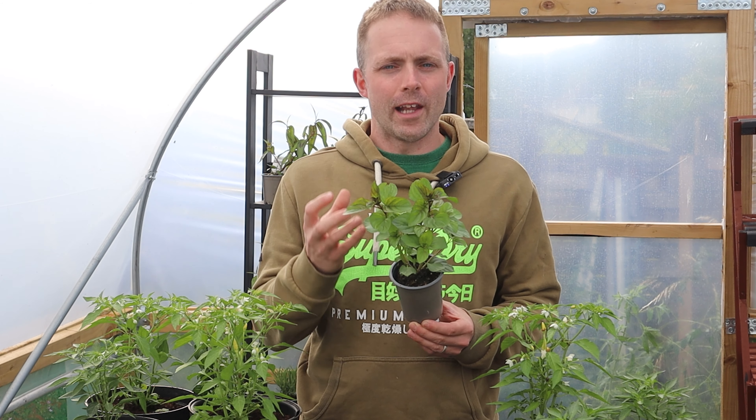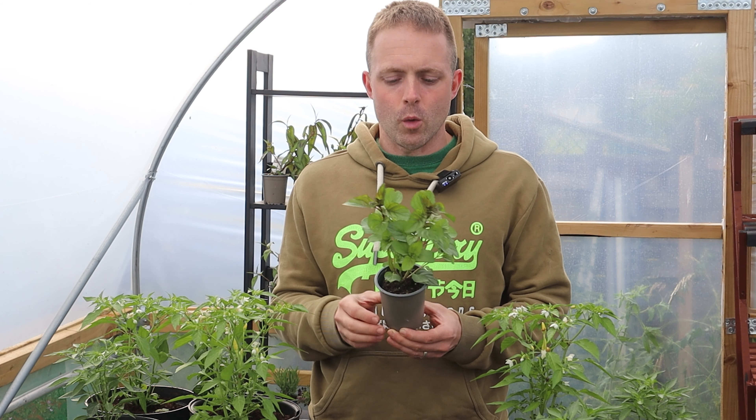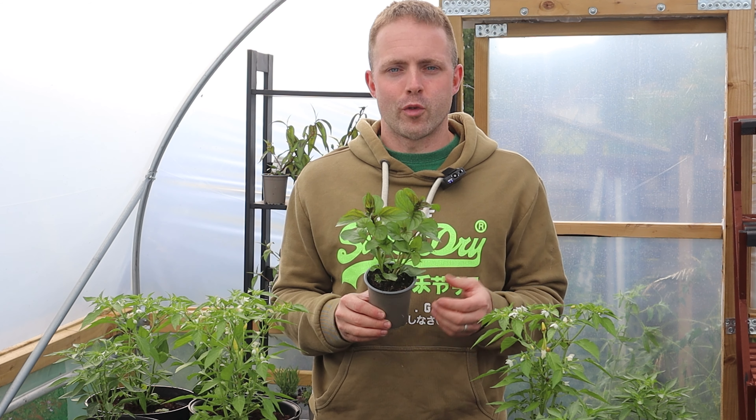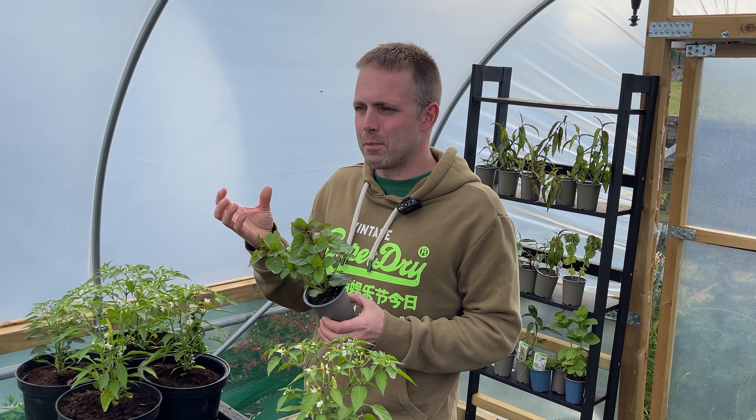Today I'm going to be talking to you about lime mint. Now there are many different varieties of mint that we grow here at Urban Herbs, each with slightly different properties. For example, basil mint combines the delicious flavour of mint and basil.